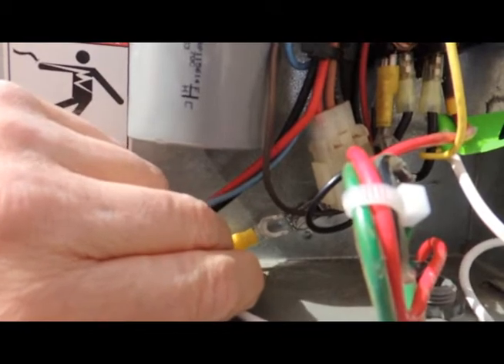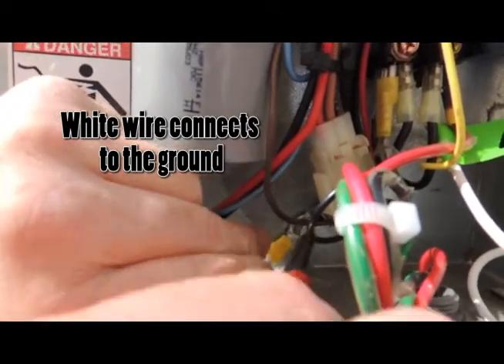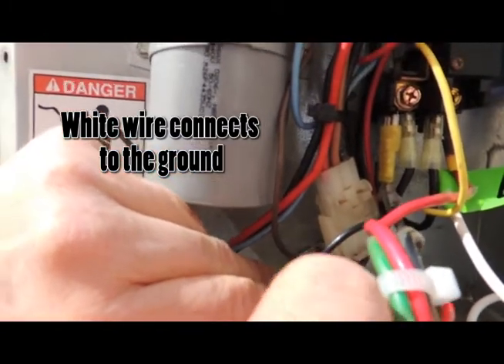The white wire from the LBK-10 is connected to the ground of the chassis. Be sure this connection is nice and snug.